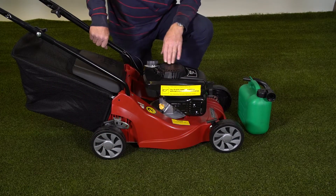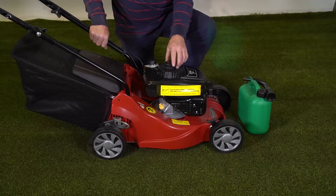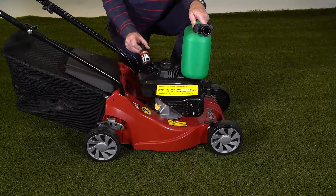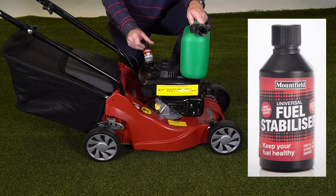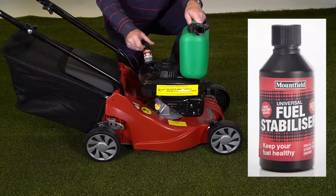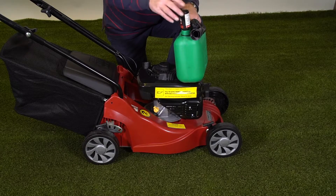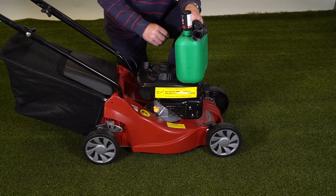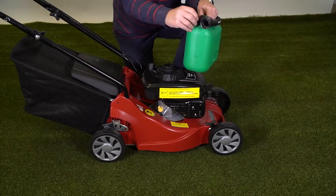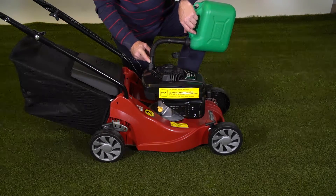The engine uses standard unleaded fuel which goes in the fuel tank just here. We recommend that you use fuel stabiliser — this keeps the fuel fresh all the way through the year, will reduce service costs, and will help starting. Simply pour the full contents of these one-shot bottles into five litres of unleaded petrol, agitate the fuel so it's mixed in, then add the fuel in here being careful not to overfill the tank.